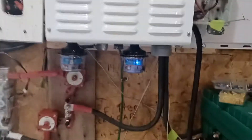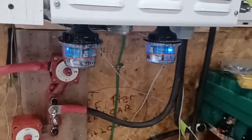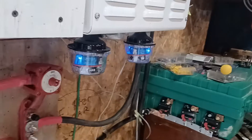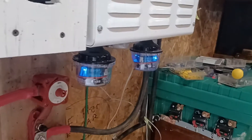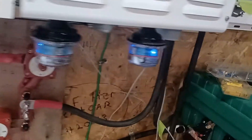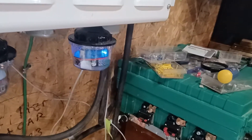I added a DC arrester and an AC arrester. The reason why you only see one light on the AC arrester is because I have it on the AC out and I have no AC coming in, so I only see one light. The DC arrester has two lights. Anyways, I added those.